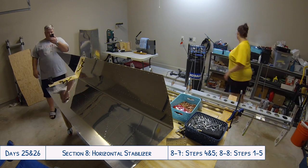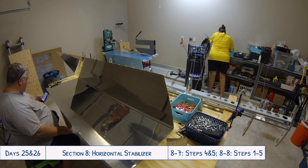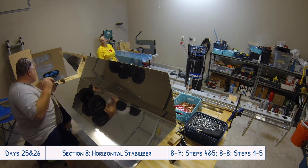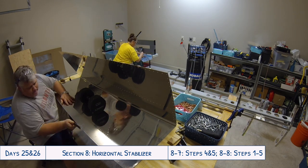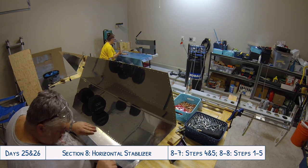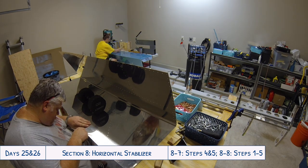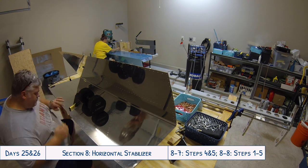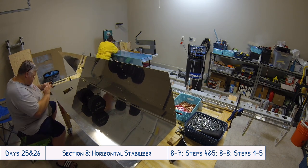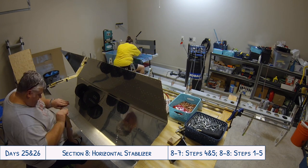That's something to keep in mind if you're doing this on your own versus with a significant other or family member. This was another great day to have two people, because as you can see there's plenty of work with the horizontal stabilizer and its two sides. You can see Tyler going and deburring all the edges for one of the skins while I'm in the back removing part of the vinyl protecting the skin to get access to the holes we're about to be drilling and dimpling. Even putting the ribs on, one person can cleco one side and the other can cleco the opposite — it really cuts down on the time.